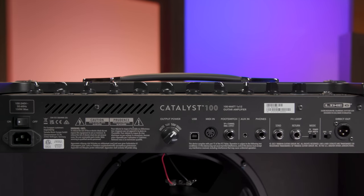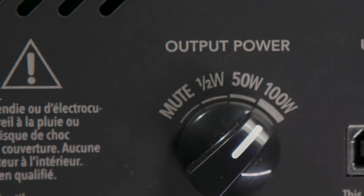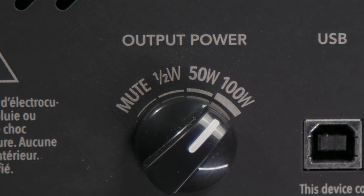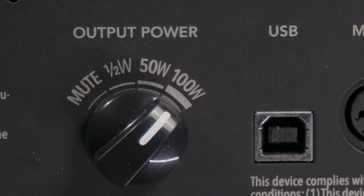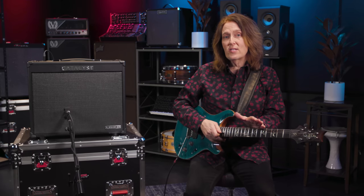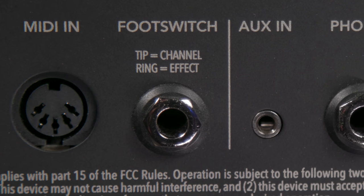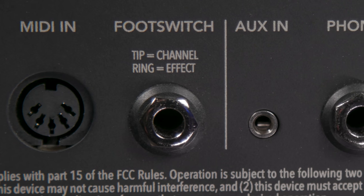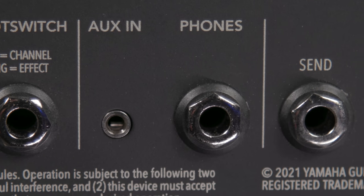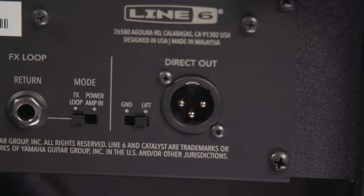Take a look at the back panel — there's quite a bit going on back here. First up is a 4-position output power switch that goes from 100 watts to 50 to half a watt to mute. There's a USB jack that functions as an interface to connect to a DAW or to the Catalyst app for editing and saving presets, MIDI in for preset changes and parameter control, a jack for the optional 2-button foot switch, aux in and headphone out, an effects loop that also doubles as a power amp input, and a dedicated XLR output.